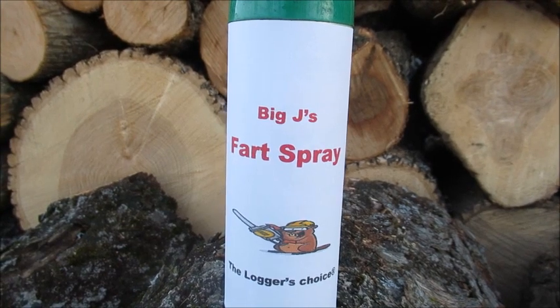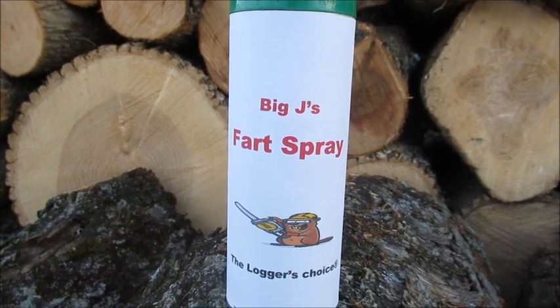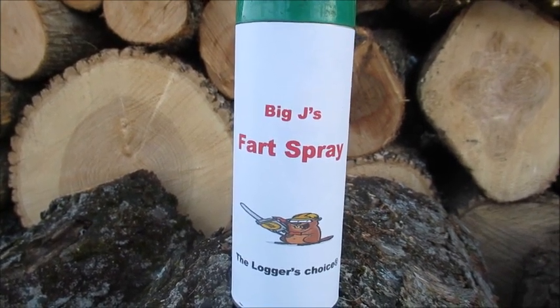Today's video is brought to you by Big J's Fart Spray — the logger's choice.